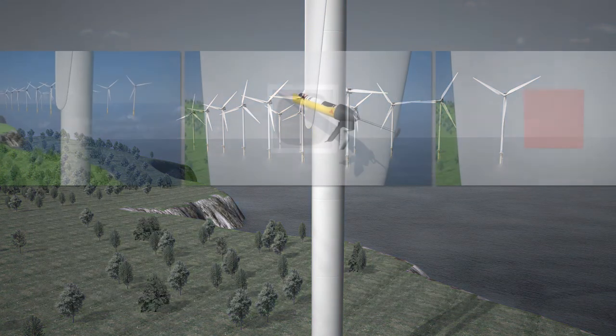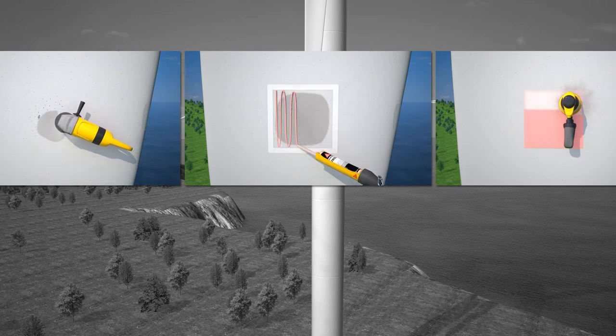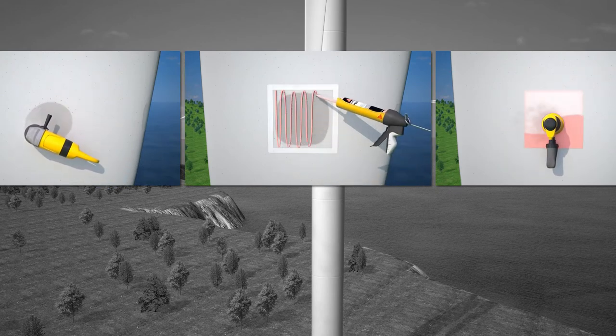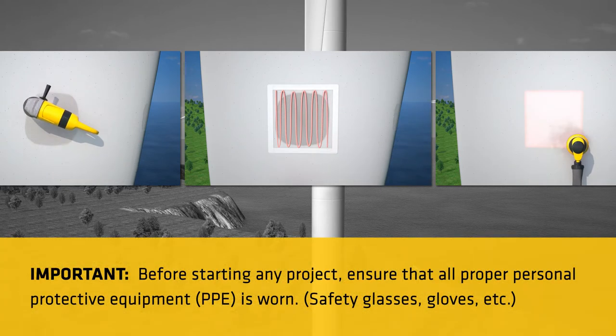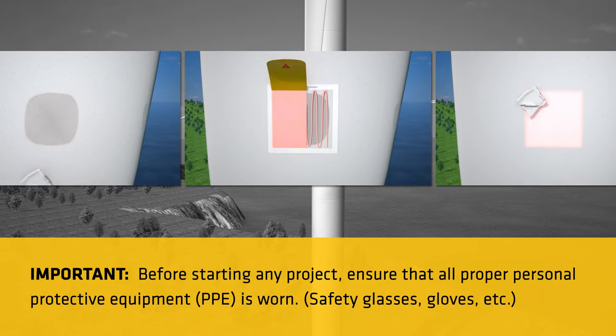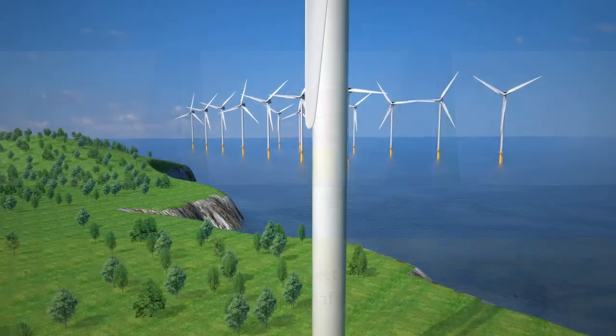Typical applications for Secaforce 7800 Red and Blue include surface finishing and profiling of wind turbine blades prior to final painting. For the remainder of this video, we will provide step-by-step instructional training for repairing non-structural surface damage with Secaforce 7800 Red and Blue.